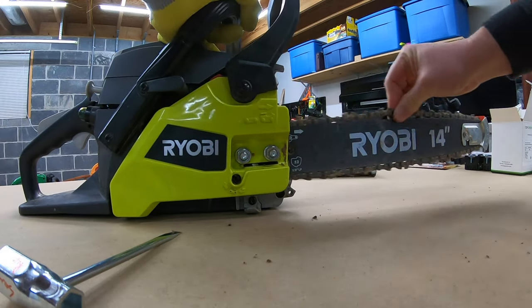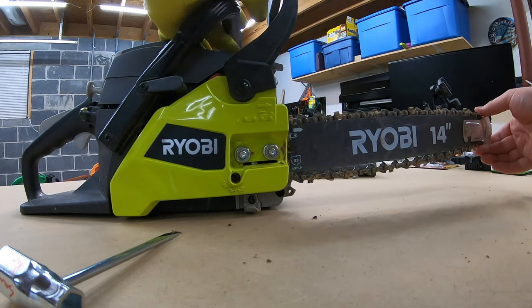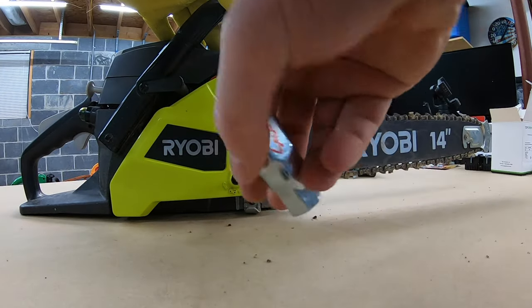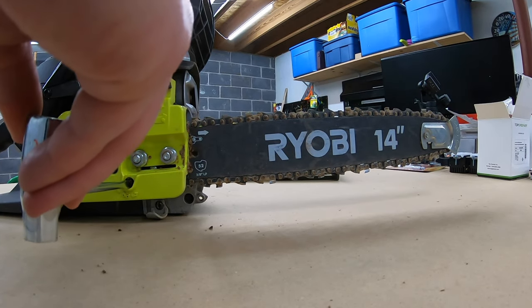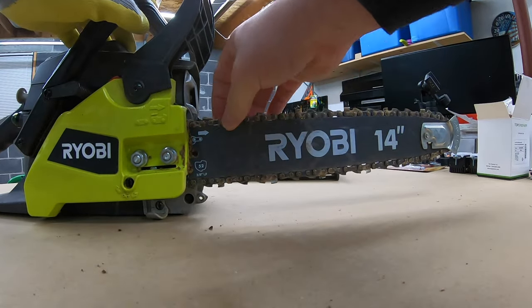It is very dirty so I may need to clean it, but for this problem I think we're okay. Might want to tighten just a little bit more. Okay, that one's good.